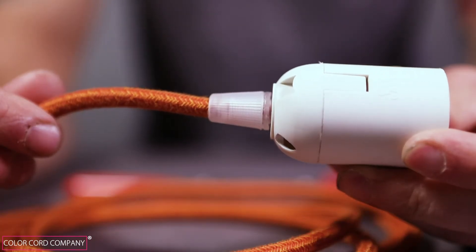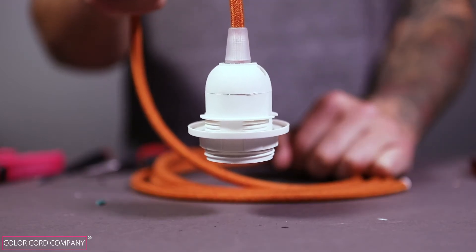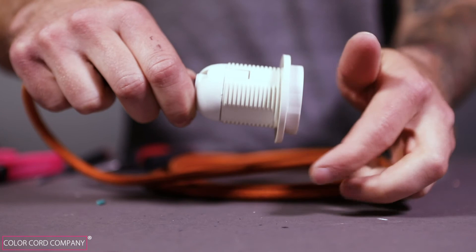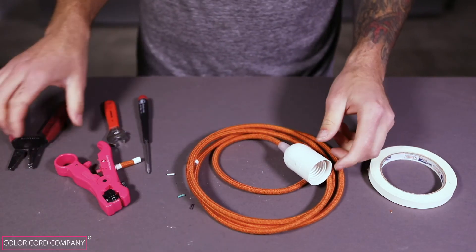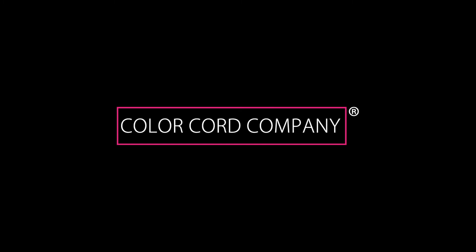You've just successfully wired a medium base basic socket. To reiterate, these same steps can be taken to wire a shade ready socket and a shade ready socket with extended threads. We hope this tutorial helps you understand how to wire our ivory medium base socket. If you have any questions or concerns, feel free to reach out to us, and you can check out our other videos at colorcord.com.